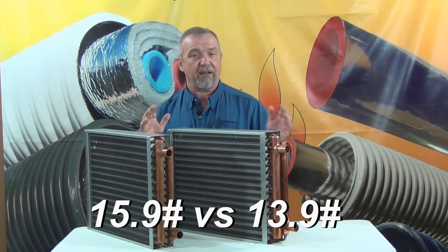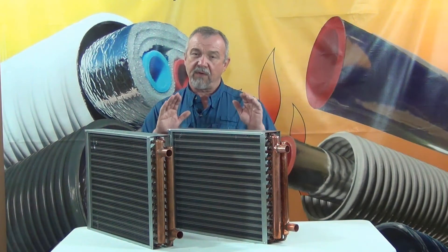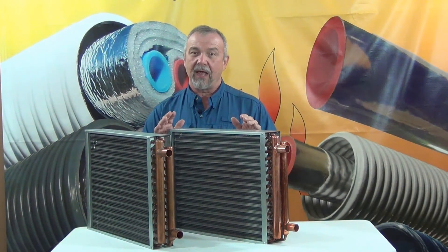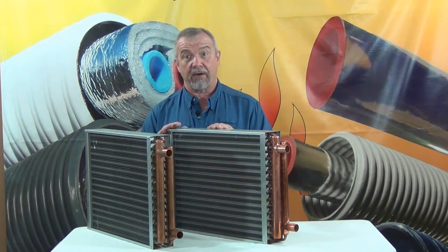Now, they're not going to tell you the weight of their heat exchangers. We're the only company publishing those. But if you ask them what the weight of their heat exchanger is outside of the box, you should be able to get the information and you can compare it with ours.